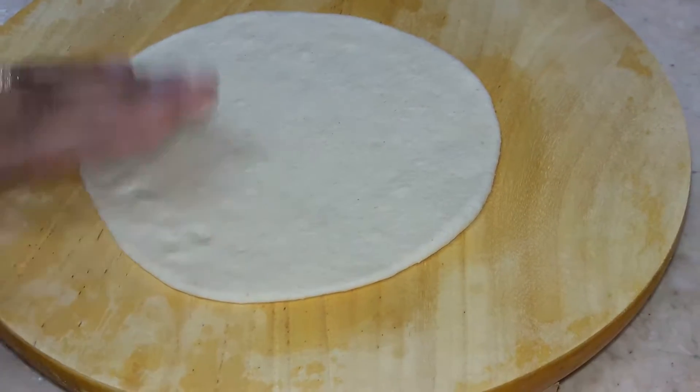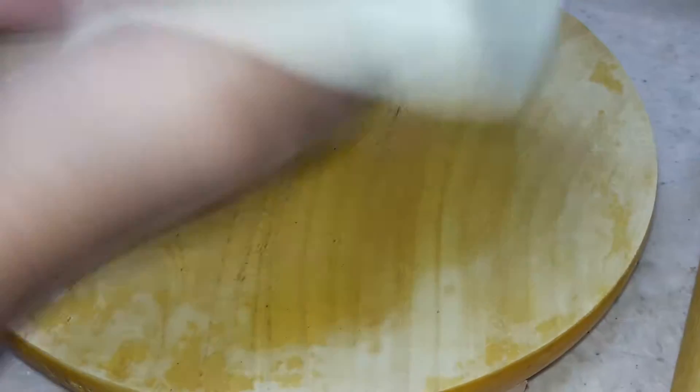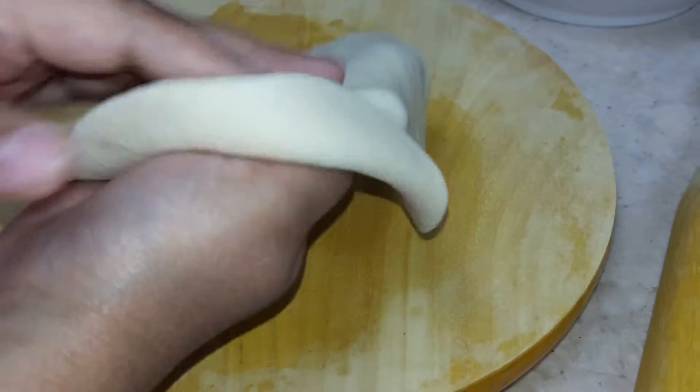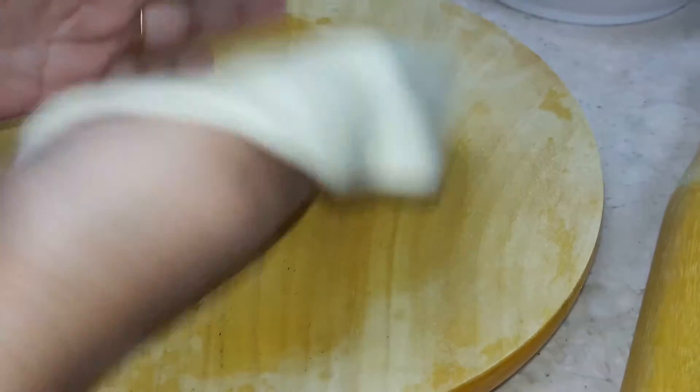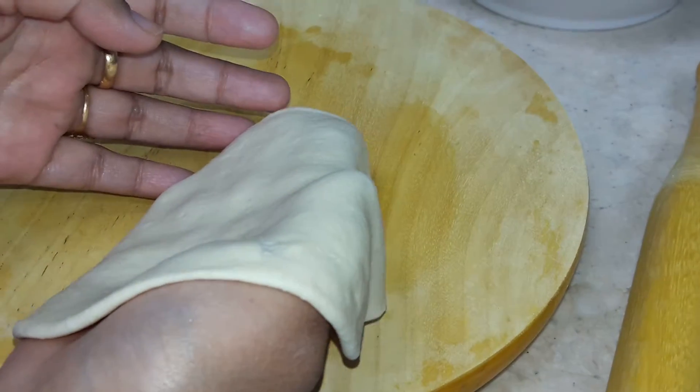This is the bhatura I have made into medium size. Now I am putting oil. Note, viewers — the gas temperature should be very high and the oil should be very hot. So now I am putting this into the very hot oil.